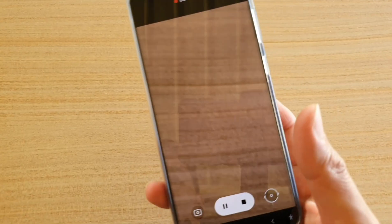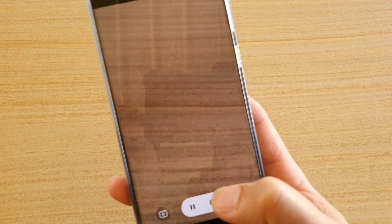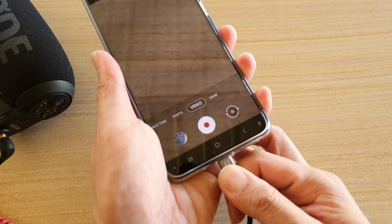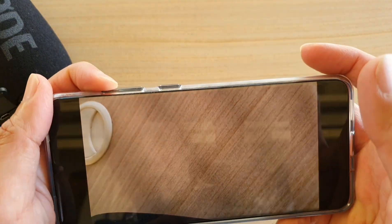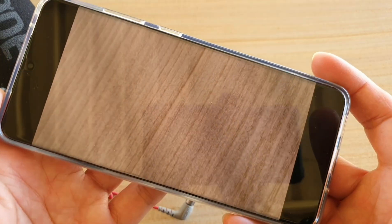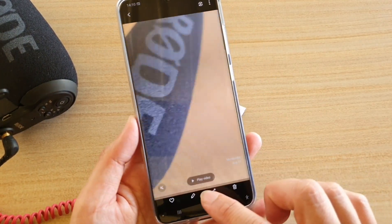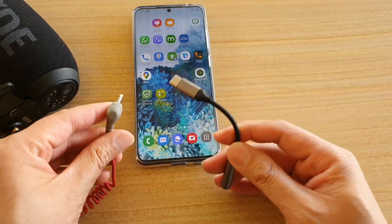Now if I start to record videos, you can see it will start to say 'recording true audio headset.' Testing, testing — this is a test from the Rode microphone on the Samsung Galaxy S20 series.